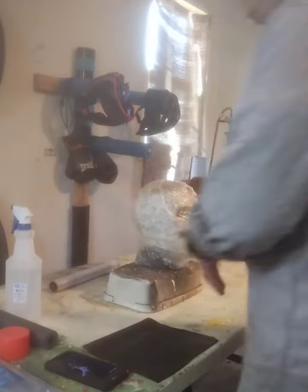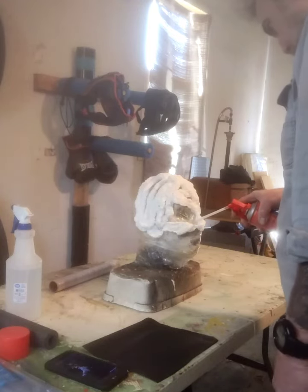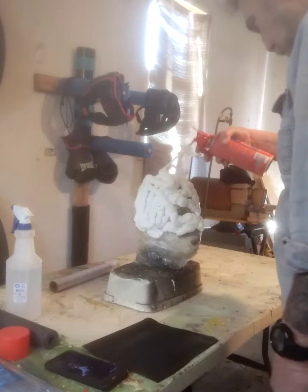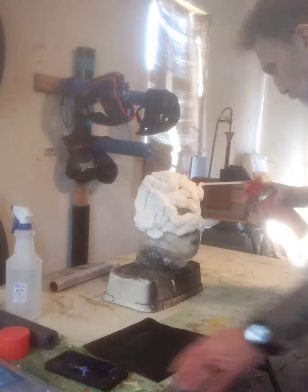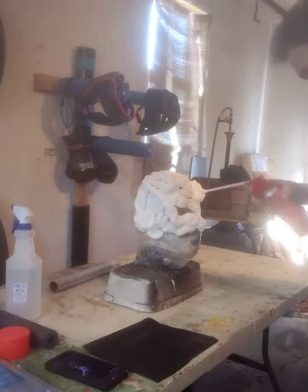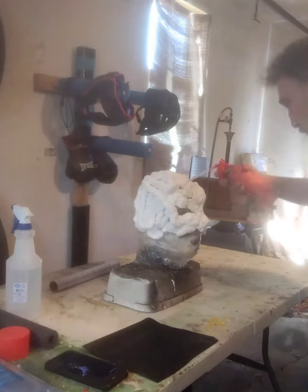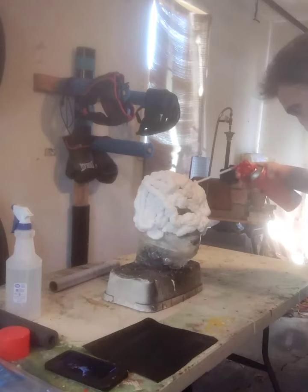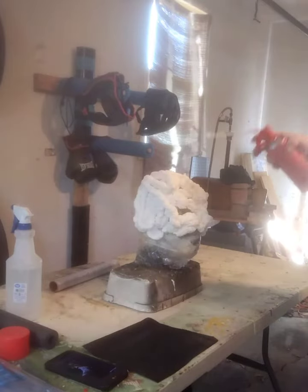Then spray it with water — don't be afraid to use water because that'll help when you take your mask off. Then we just start laying our foam. Get yourself a good reference picture so you know how you're going to lay out your foam. The Clicker actually has a bunch of fungi growing, so I'm looking at the reference picture to figure out how to lay out all that fungi growth. Since the Clicker doesn't have eyes, I'm being careful around the eye area.